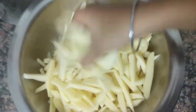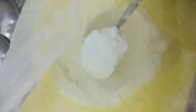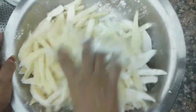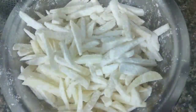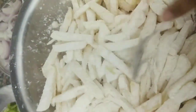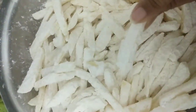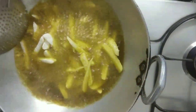We add a little bit of mustard oil, then we add the cornflour and mix it in. We need to coat the potatoes thoroughly with the cornflour to get the right texture.